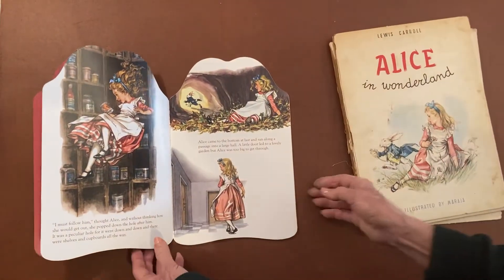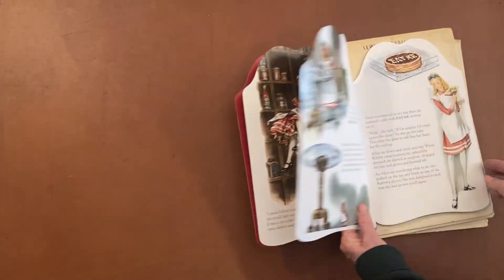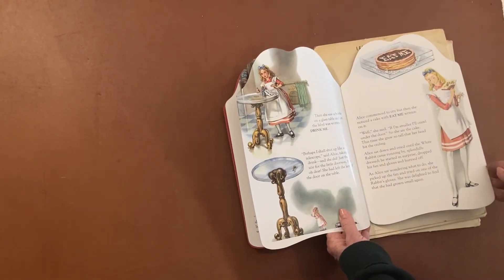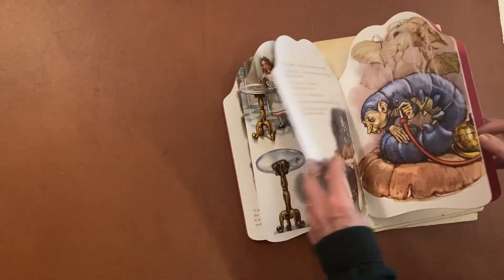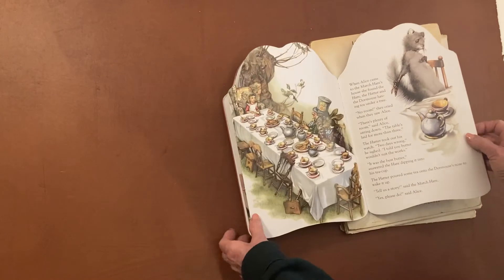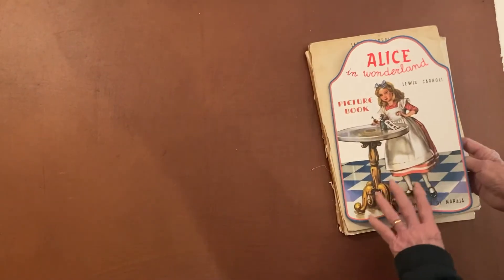I think it came out quite well. It's very attractive. The pictures show up nicely, and we got enough of the story so you basically get what's going on. It's been very popular in this shortened shapebook form.